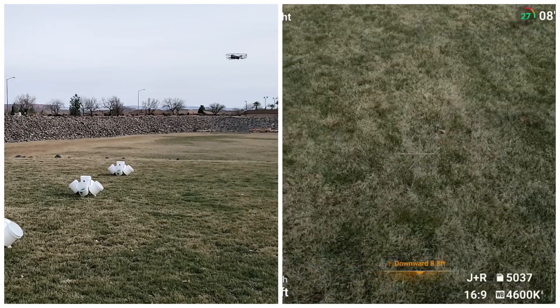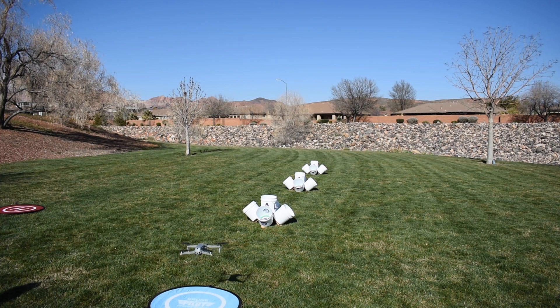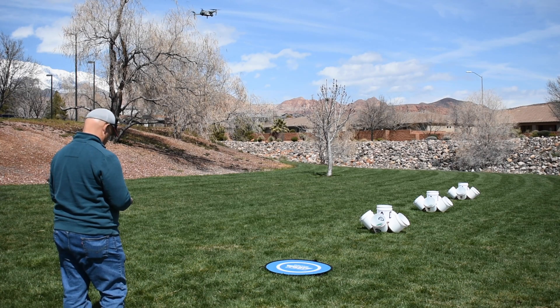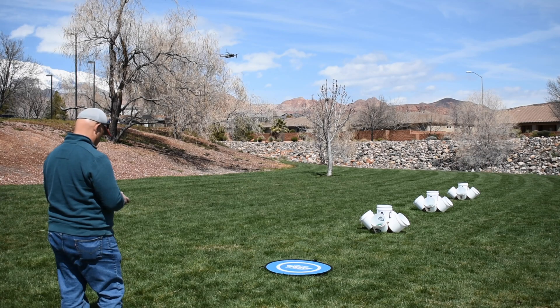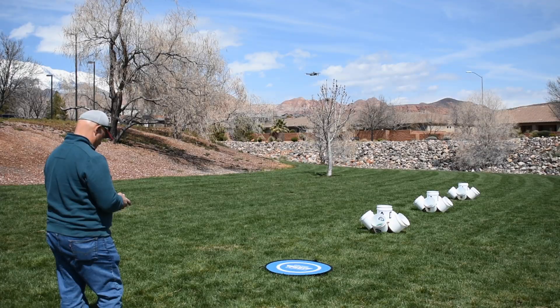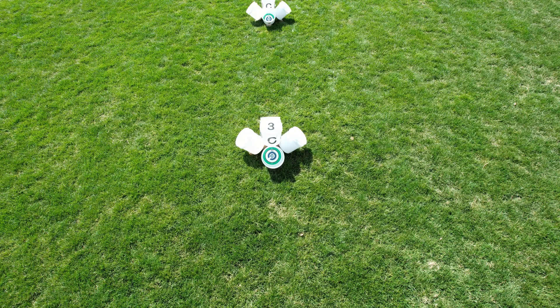The next exercise will check your sideways or roll maneuvering skills. Again you launch the drone up to 10 feet, roll the gimbal until you can see bucket 1A and take that photo. Then orbit to the left around bucket 1 until you can see bucket 1B and take the photo. Then roll to the left again until you get aligned with bucket stand 2 and take your photo of bucket 2B. Then roll to the left again until you get over stand 3 and take the photo of 3B.